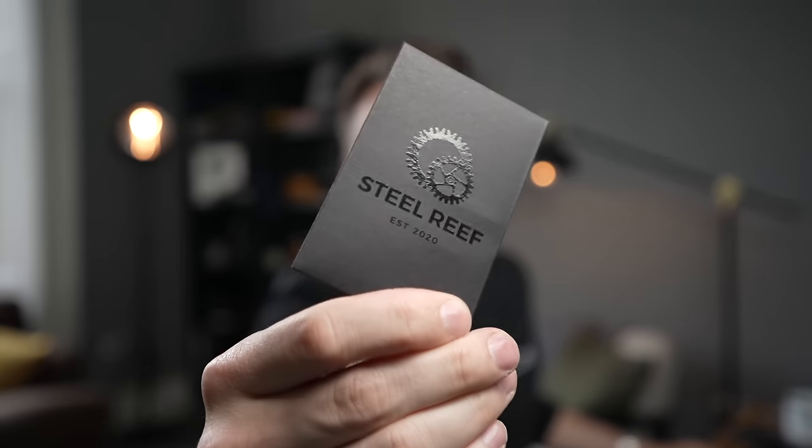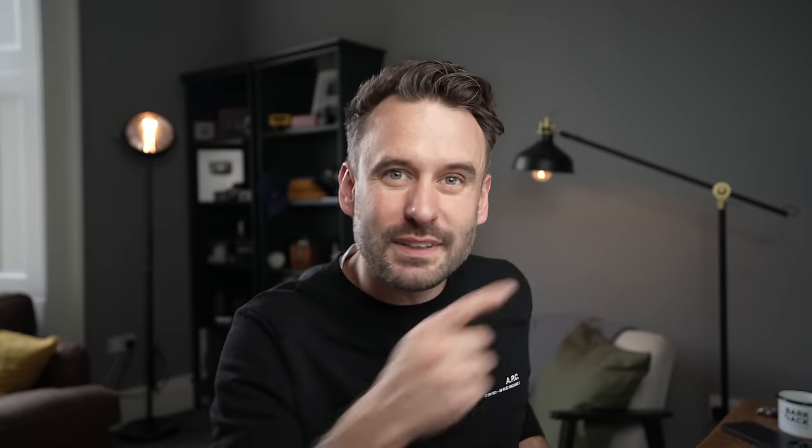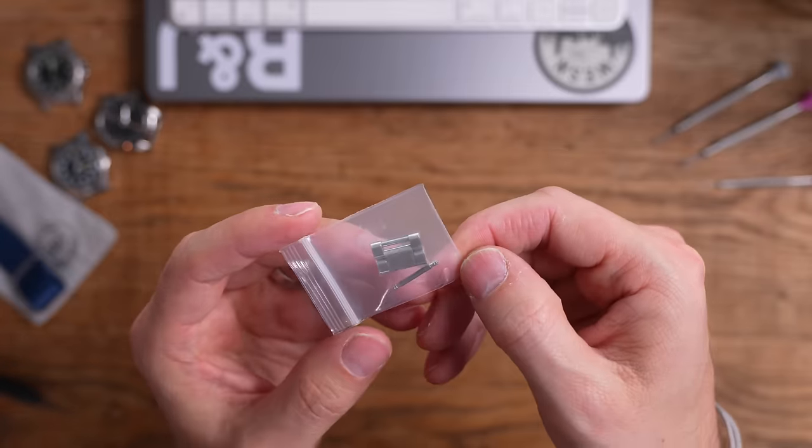I'm quite excited about this. This isn't sponsored — I just like it when people do cool stuff. I'm going to put this on my 36mm Explorer. The biggest criticism I've had around the vintage 36mm Explorer is that there's no on-the-fly bracelet extension. That's what these guys have done.